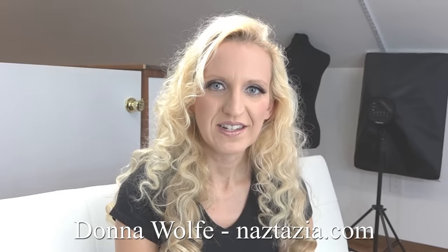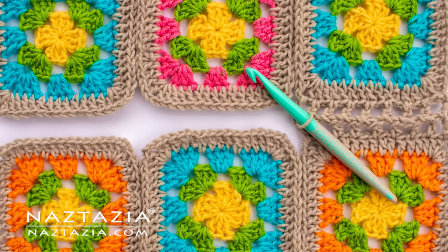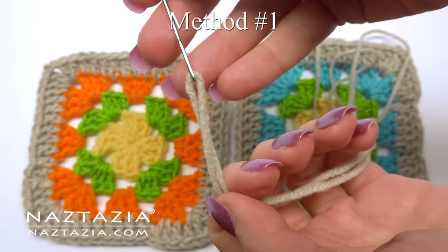Hi, I'm Donna Wolfe from naztazia.com. Today I'll show you five ways of joining crochet granny squares.